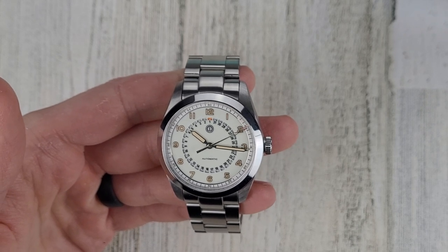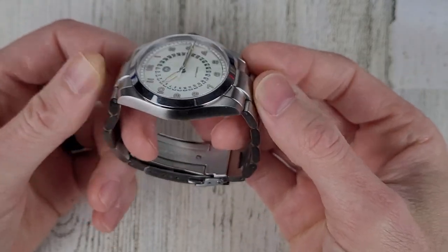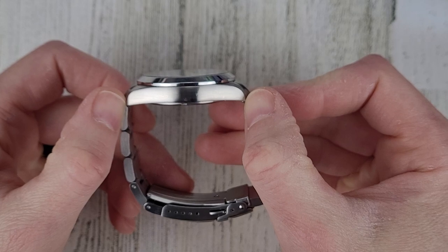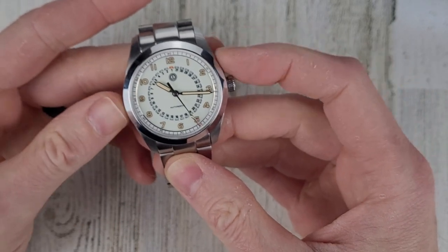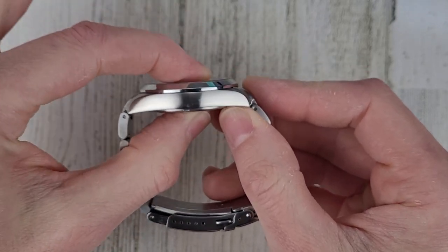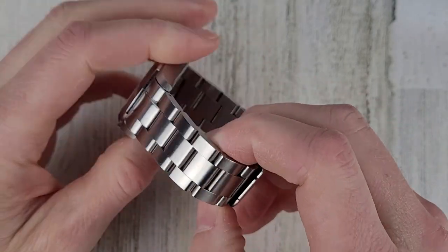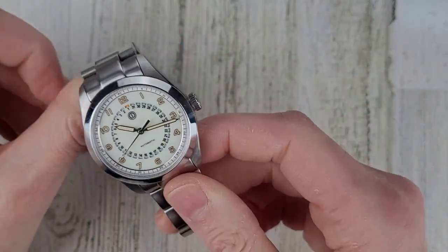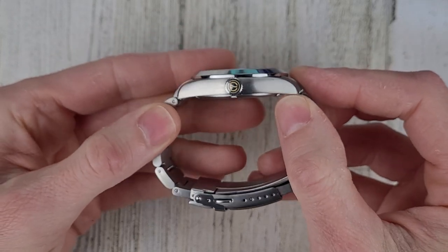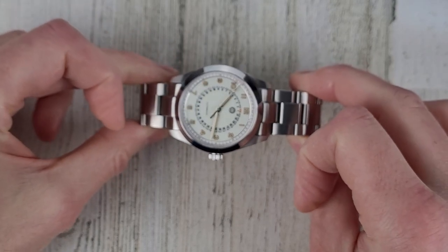Let's talk about dimensions. Since the end links are changing to female, I didn't measure tip to tip. We're looking at 45.3 millimeters lug to lug, 38 millimeter case diameter, 10.7 millimeters thick — nice and thin with the Miyota 9015 movement — and a 20 millimeter lug width tapering down to 18. The crown is 6.4 millimeters, which looks nicely proportioned. On my six and a half inch wrist it weighs in at 133 grams.